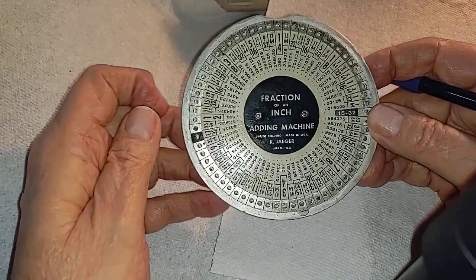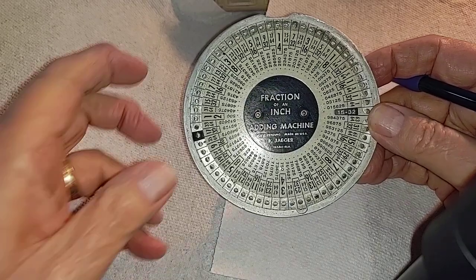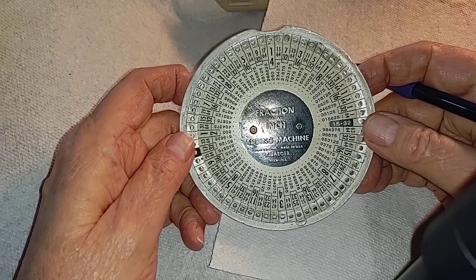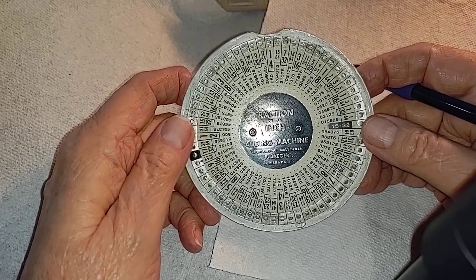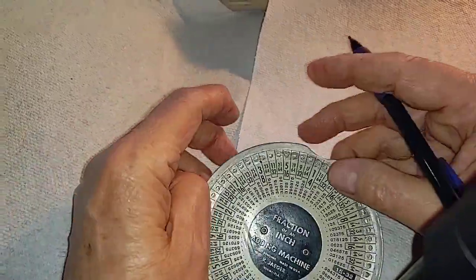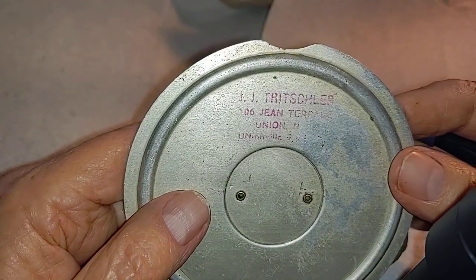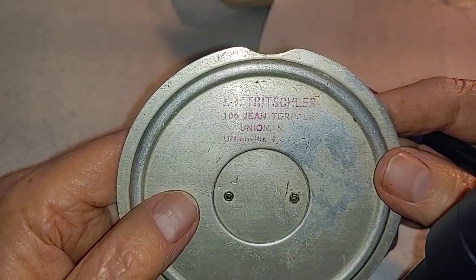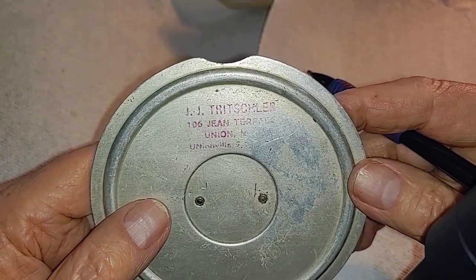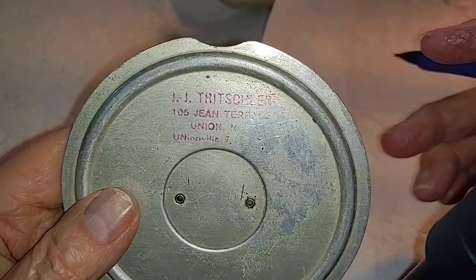Anyway, the fraction of an inch adding machine by Jake or Kay Jager. He started making these in 1951. They sold for $3.50 originally — that's a pretty good chunk of change. This one was sold by what looks like JJ Trishler at 106 Jean Terrace in Union, New Jersey.